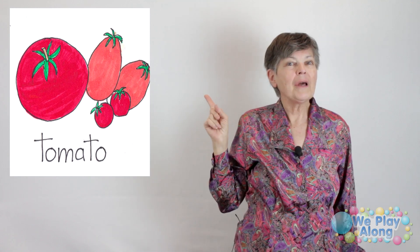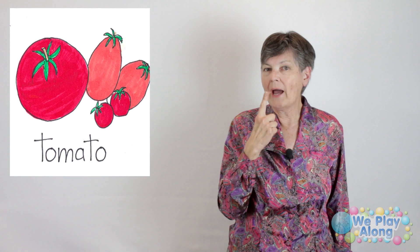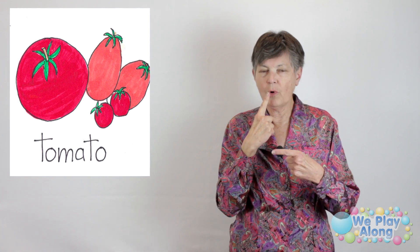I'm not sure if tomato is a fruit or a vegetable, but I'm going to throw it in here with the vegetables because it's like a salad vegetable. It's red, so you start with your pointer finger up at your lip for red — because everybody's lips are some shade of red. Then you take your pointer finger out and slice it, because when you prepare your tomato, you're going to slice it. This is the sign for tomato.